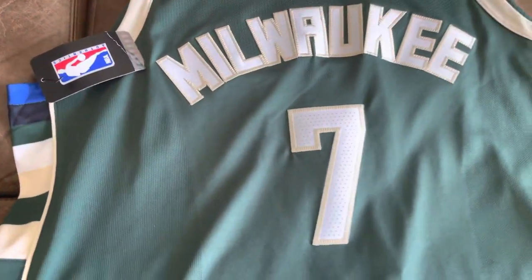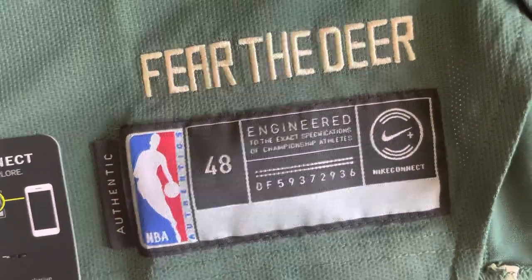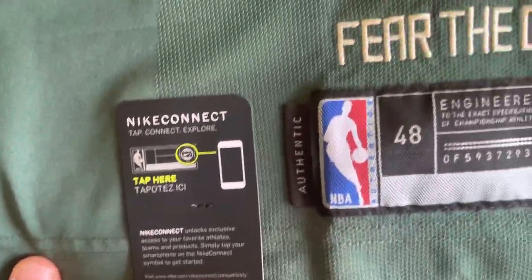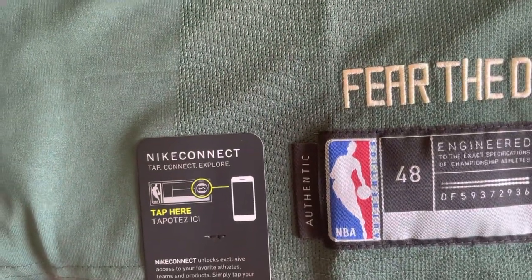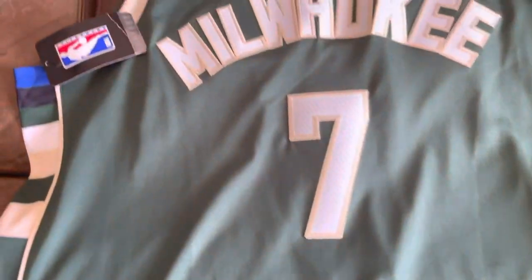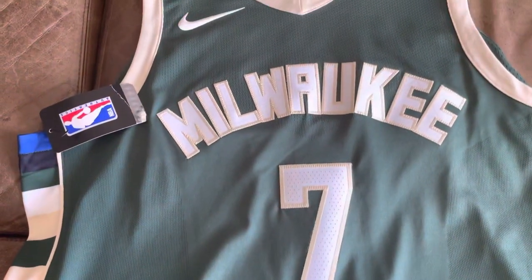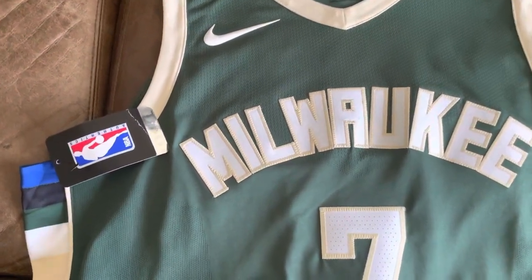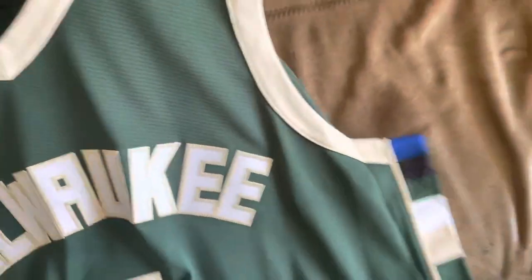The side panels here are blue — I think it's navy blue, maybe black. Then we have the green, white, and cream for Cream City Milwaukee — that's why they have the cream in their colors now. It says 'Fear the Deer,' authentic size 48, with the Nike Connect. They don't do Nike Connect anymore with the new Vapor Knit — I think they quit doing it last year.